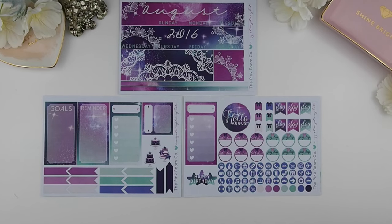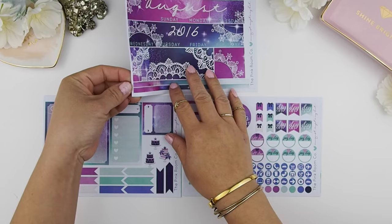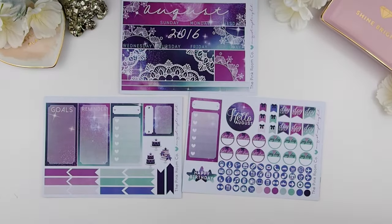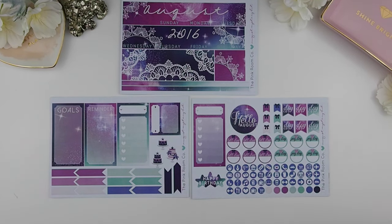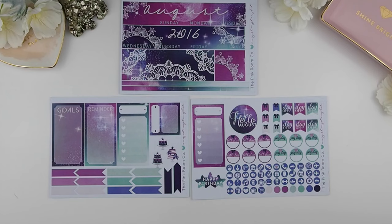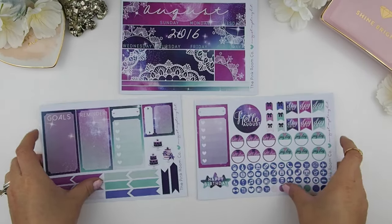Here you'll see the title page stickers — it's a little different from my last two mystery kits. I added two little washi tapes you can use as indicators, for example if you're going on a trip to show how long you're away. There's also more than one sidebar option so you can custom-build your own sidebar instead of the generic goals and reminder. New additions include day-off stickers plus bills-due and payday stickers.